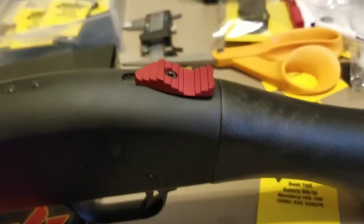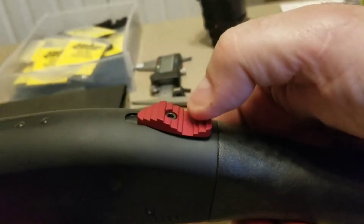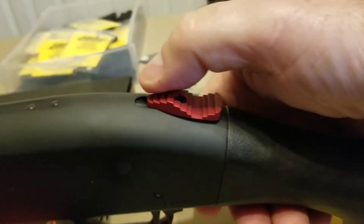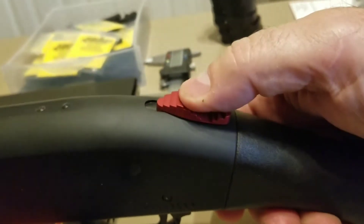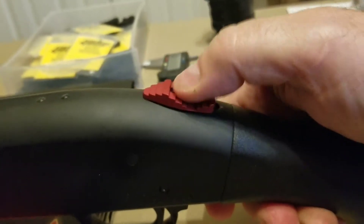I'll do a little video of our new BT safety. BT stands for boat tail. Traditionally when you've got a Mossberg shotgun, your contact points are up at the top, so if you want to activate — take it off safe — you push it up and then you pull it back. That's the traditional way.